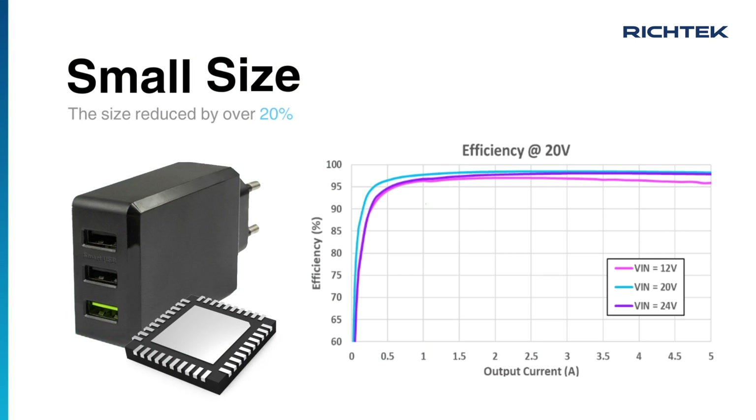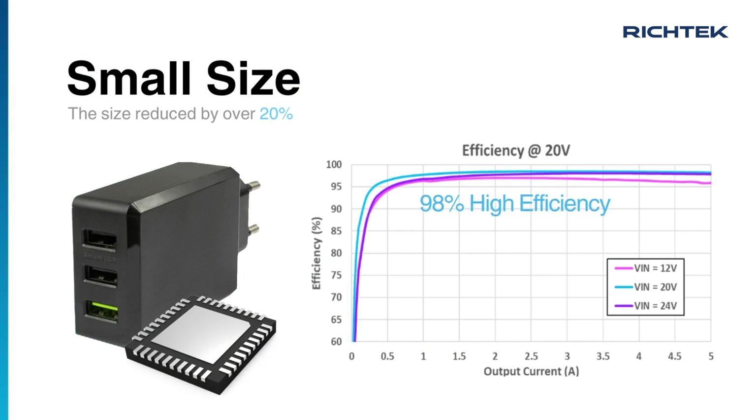We have released a new reference design using the RT6190 and the EPC 100V gallium nitride FETs. This combination shrinks the total solution size by over 20% compared to traditional solutions and achieves up to 98% efficiency for 20V output voltage.